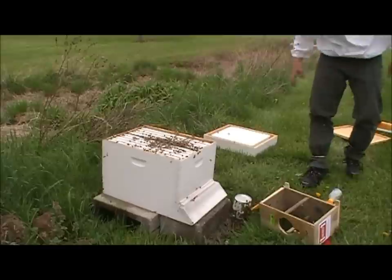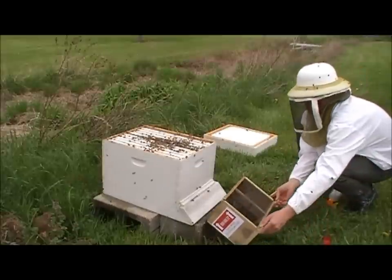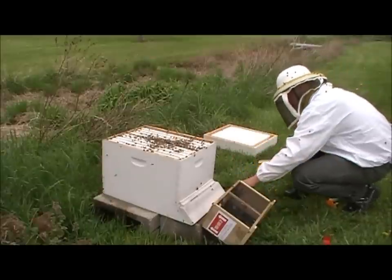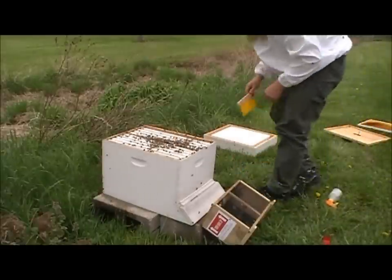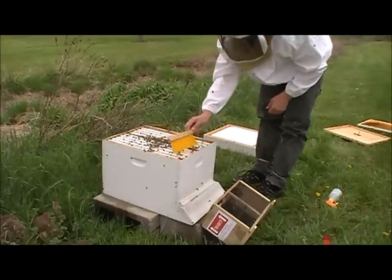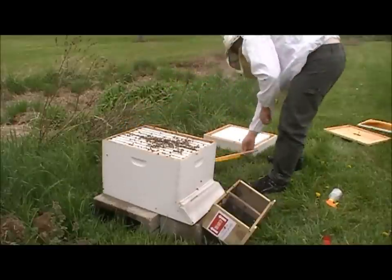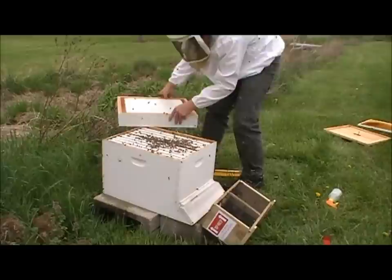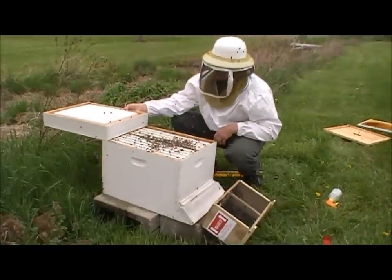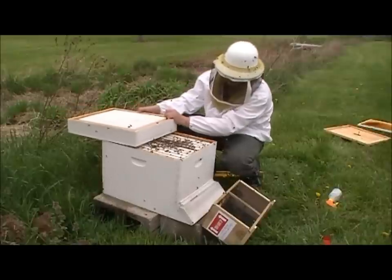The trick is try not to move too awful fast because they attack on movement, really — movement and smell. So I'm going to set this in front so that they can find their way into their hive. Now I'm going to take my time and brush them down off the edges the best I can, and we're going to put the feeder on. I like to sit it down the best I can without crushing them and slide it, and try and make sure there's none stuck on the edges.